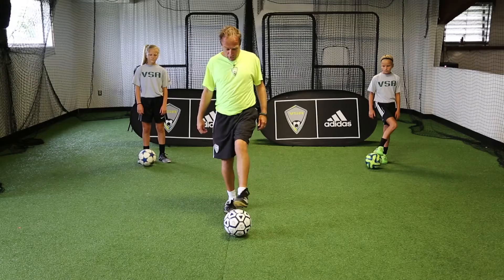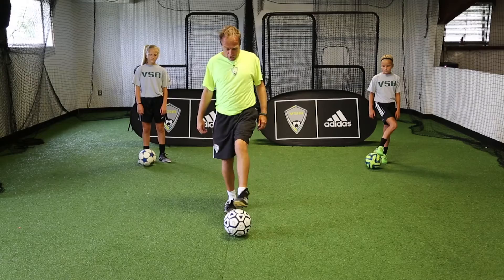The last one in this section: we drag the ball back, take it sideways, play it forward — and we start with the right foot and then we start with the left foot.